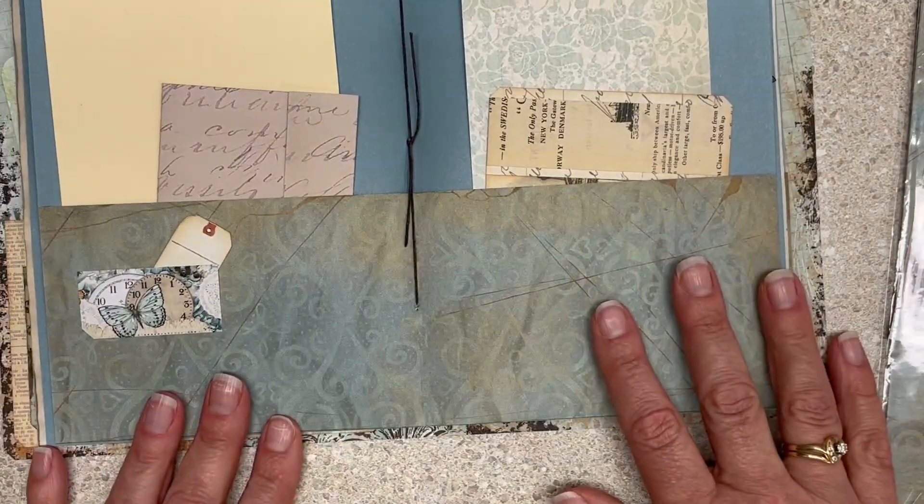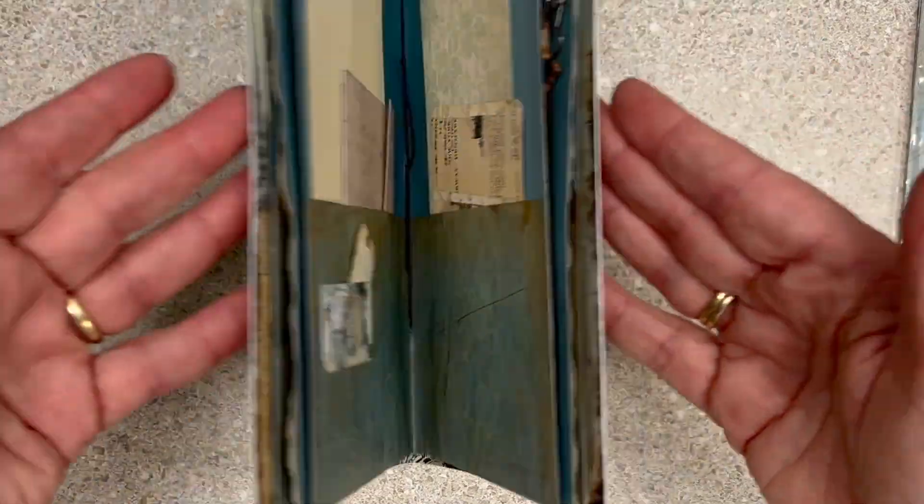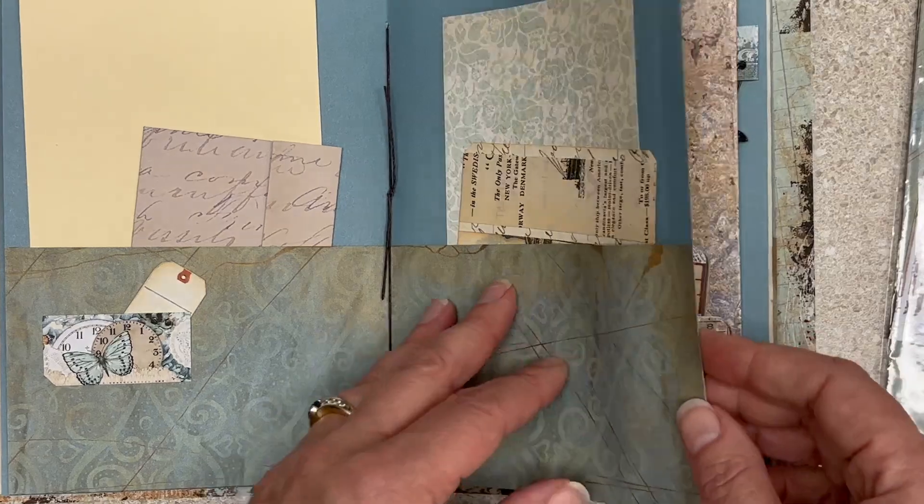It's partially decorated. Like if you want a clean journal, you could leave it just this way. If you want to decorate it into a crocodile mouth and then put a piece of lace around it to tie it closed, you could.